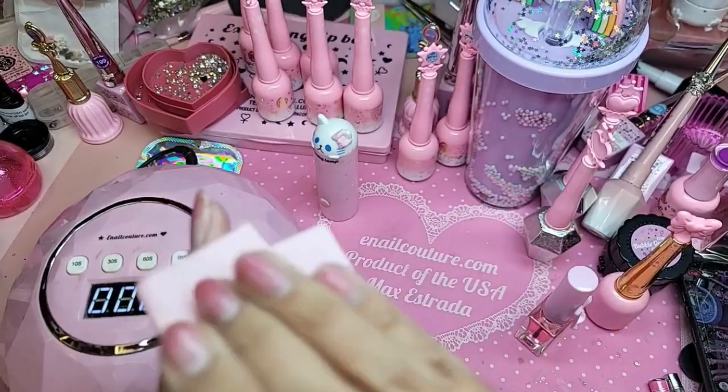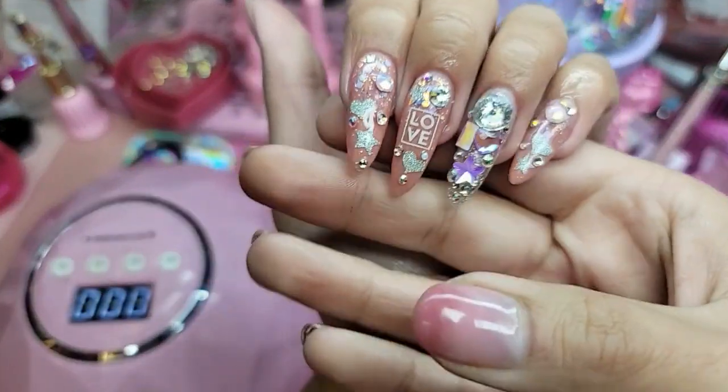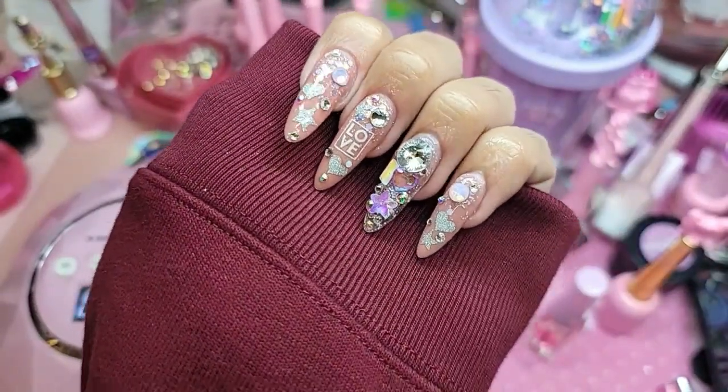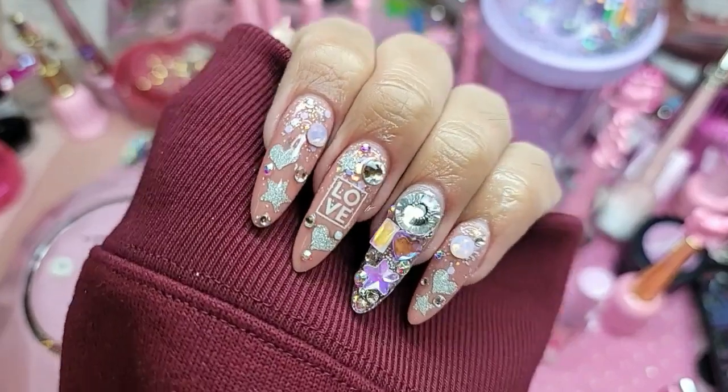Clean off my fingers so that way it doesn't look like I was eating fried chicken. And there we have it — look how nice it contrasts with the maroon sweater.